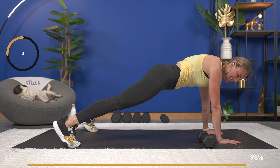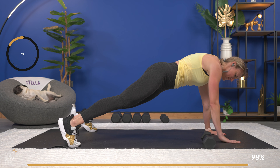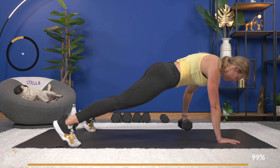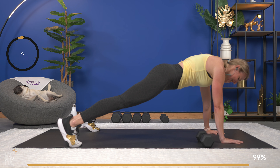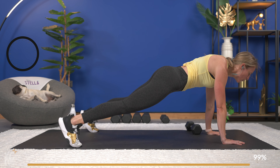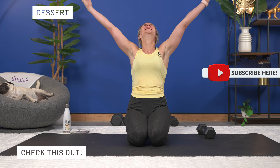Almost there — last one. Yes, you've made it! 15 minutes and you rocked it. That was no joke. Time for a stretch — the stretch is right there. I will see you over at that stretch. Thank you for joining me, and I love ya. Bye-bye.